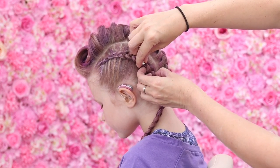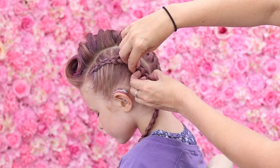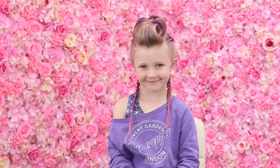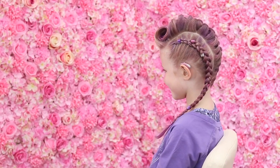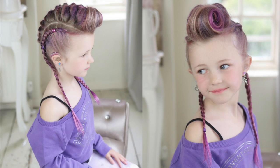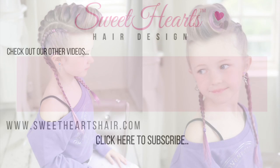Just to finish this look off, I'm going to pop in a few hair puffs. Okay guys, so that is mine and Bailey's video finished. I am definitely not cool enough to rock this look, but I think Bailey's looking pretty awesome. We would love to hear what you think in the comments, and we will see you again next week for another video. Bye!